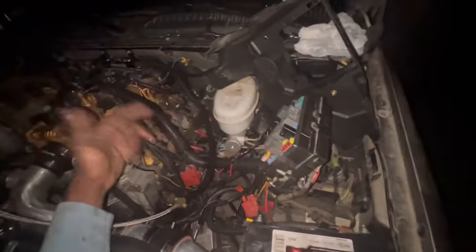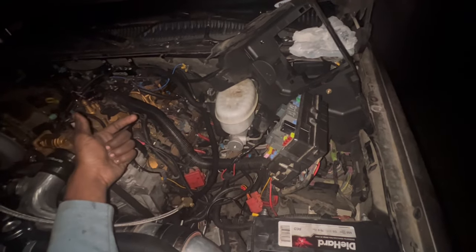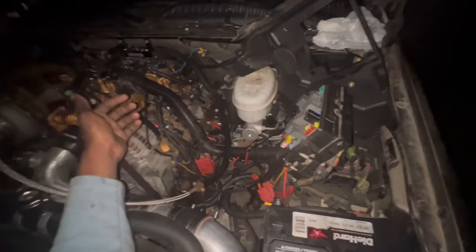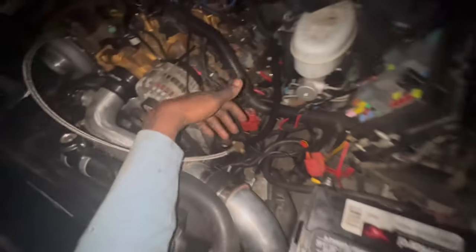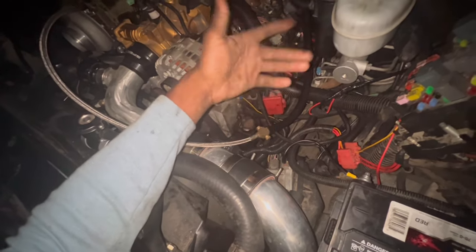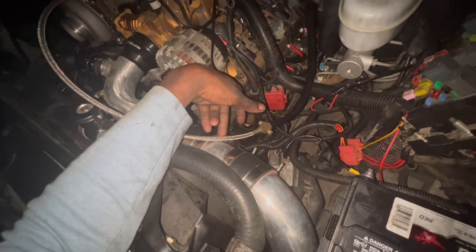I even checked the power — I have power going to that neutral safety switch. I even checked the back of the transmission connector. I have power there. And mind you, the thing is in park. I even got the PCM flashed. I took it to the tuner the other day. He did the segment swap and the electric fans conversion.